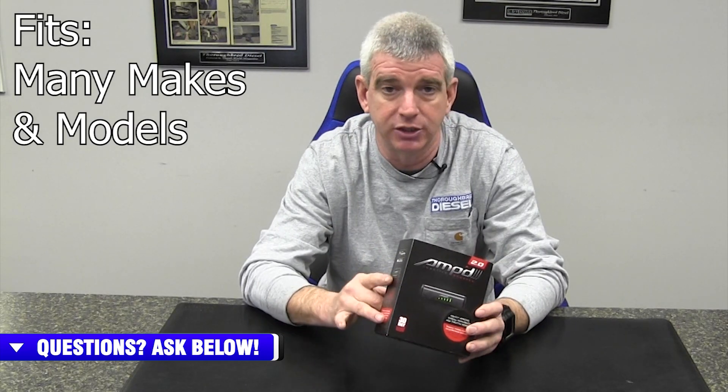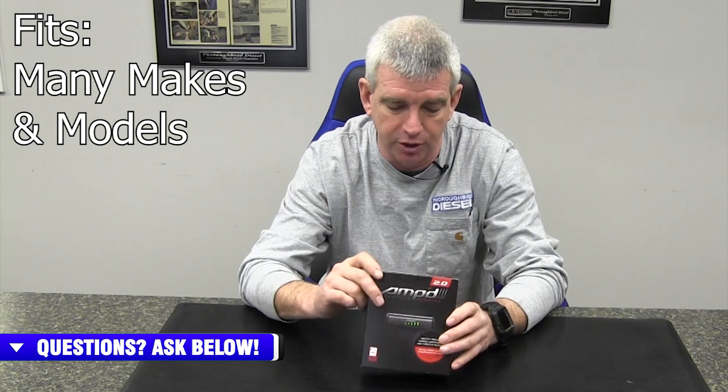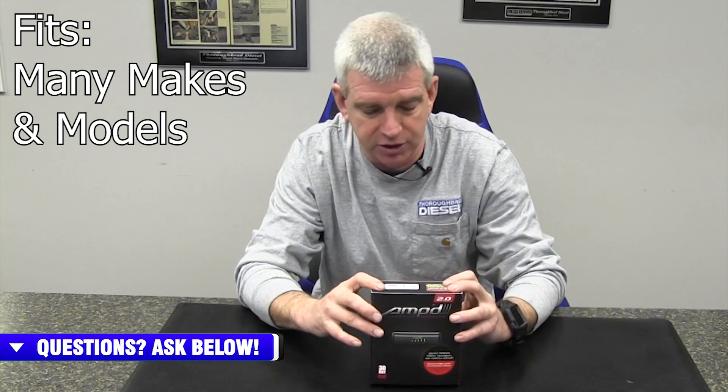A lot of thought and engineering has gone into this. There are some industry firsts in this product, so we'll go ahead and get started with our unboxing, and then we'll talk about the functionality of the product.